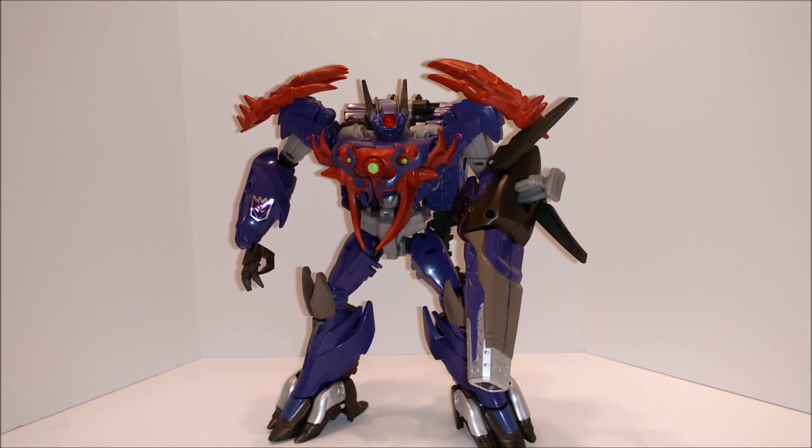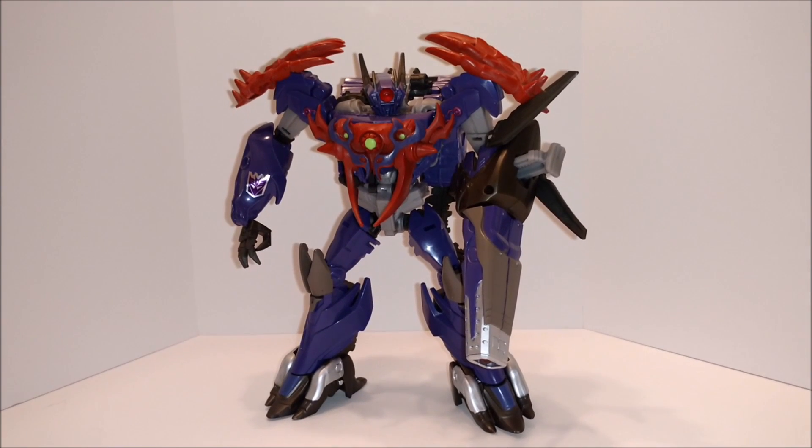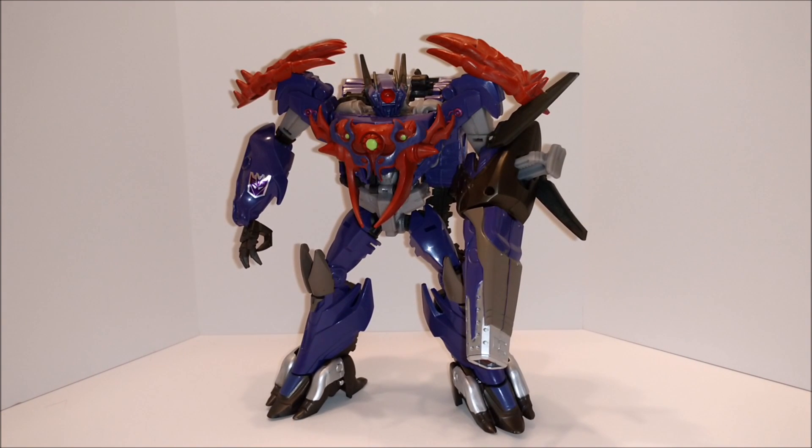What's up everyone? I'm Mike Ruthless. The last Transformers Prime review, for the moment at least, is Beast Hunters Shockwave.